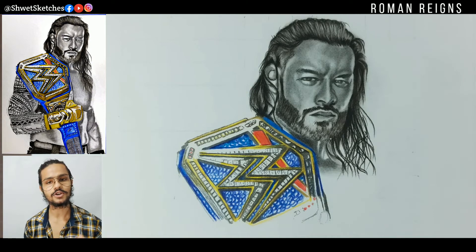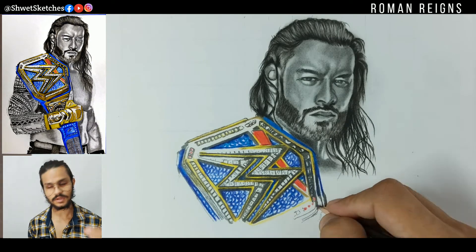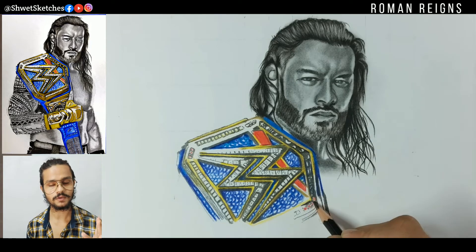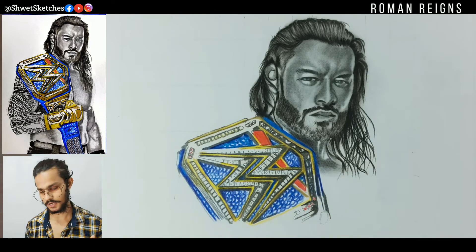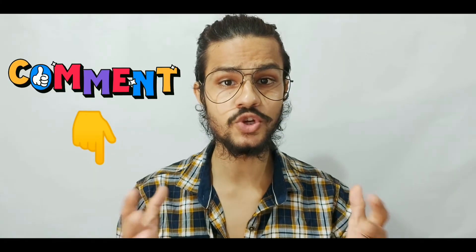For making the end part of this belt, which is also a very important section, use the red, blue, and yellow to give a realistic sketch look. If you learned something from this video, subscribe and drop a like, share it with your friends and family, and comment below your questions and queries.